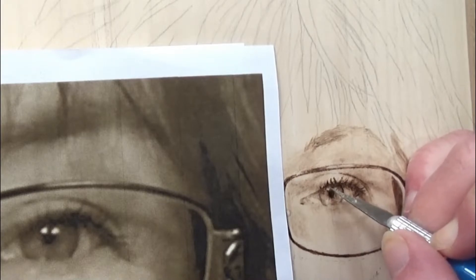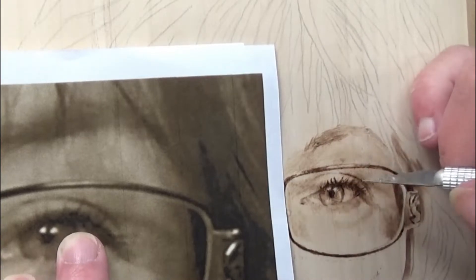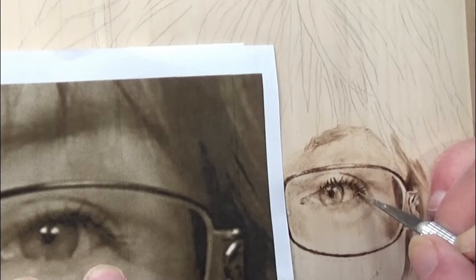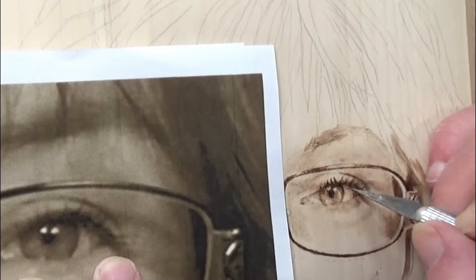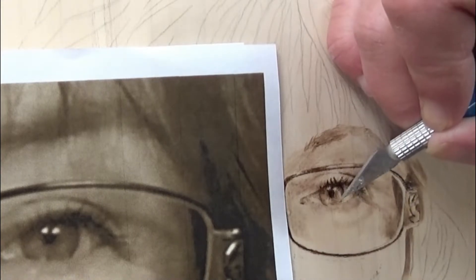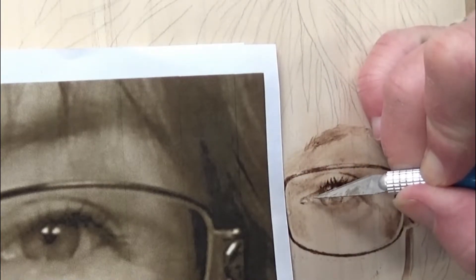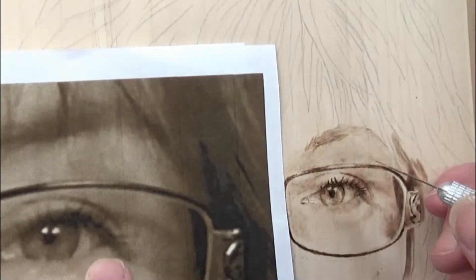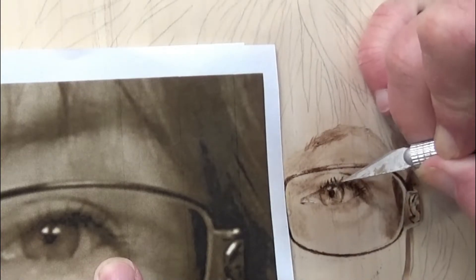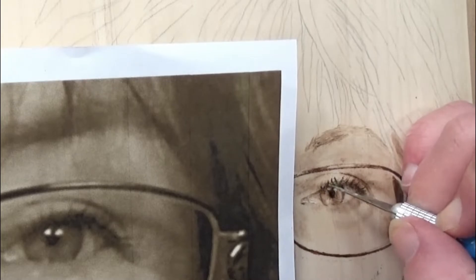I've got my exacto knife and I'm pulling out the high highlights so I know where those are and can see how that looks. Then I have to fix the eyelash area. All I'm using is the tip of the knife, scraping across the grain instead of with the grain, to get a light scratch and get the burn off and reshape the eye because I was a bit off. By putting in the highlights brighter where they go, I can better gauge where I'm off and fix it. I'm trying to thin out the burning of the eyelashes, lighten it up because I got a little too dark, and kind of reshape them.